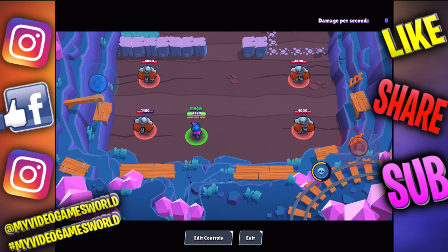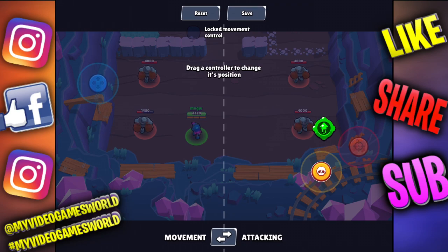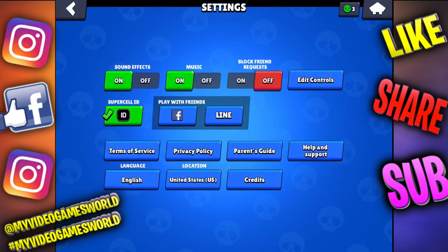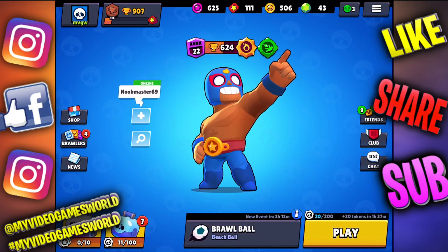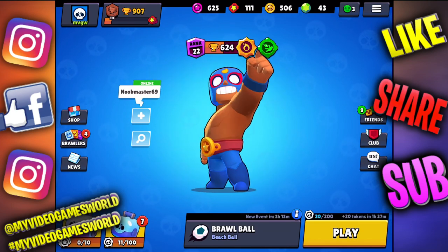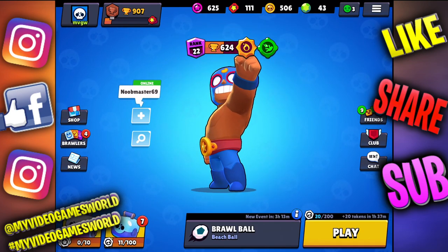If you guys want to edit the controllers one more time, just go to Edit Controls, edit whatever you want, save, exit, then go back to your game. Thank you very much guys, don't forget to subscribe to our channel, don't forget to give us a huge like on the video — you are number one, bye bye!